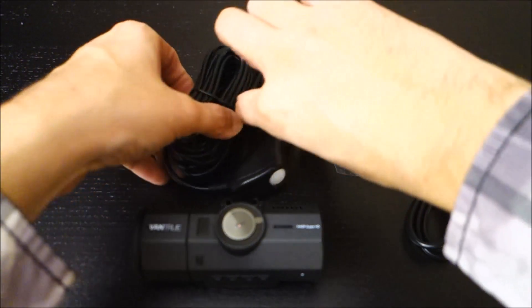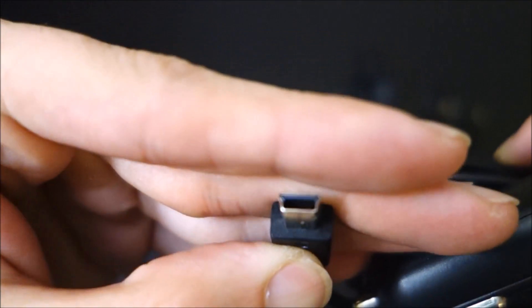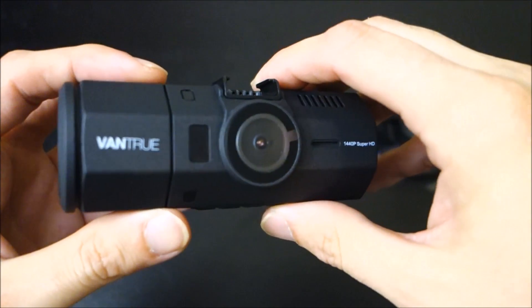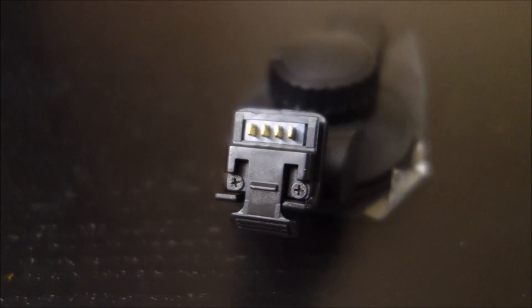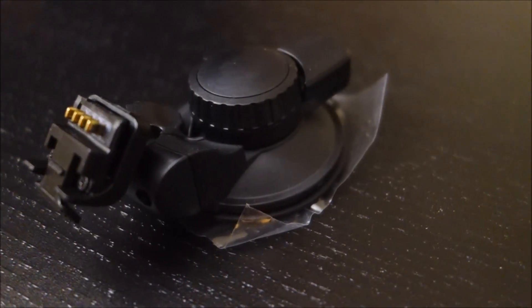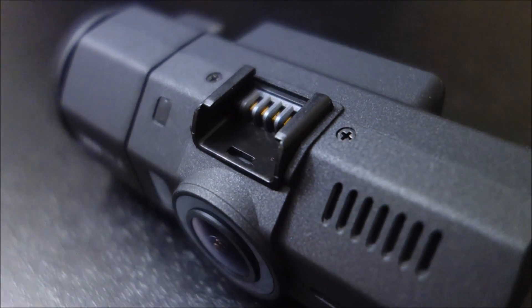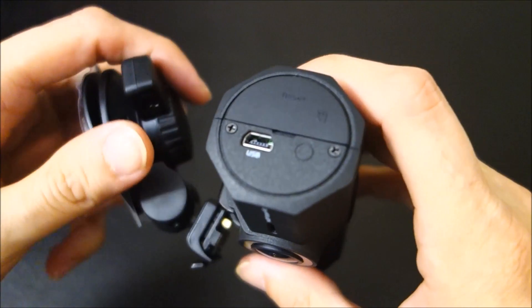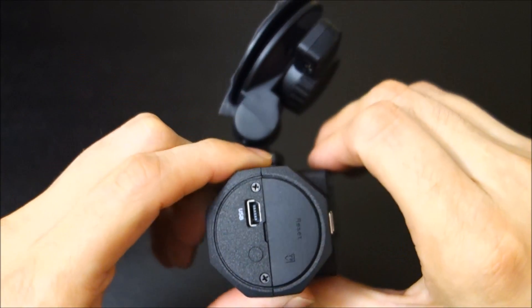Everything included in the box: a pretty generic power cord that plugs into your cigarette port with a USB port to charge your phone, and it uses a mini USB port. The overall quality and build feels pretty nice and it does come with an extra USB cord for data transfer. The mount is a single suction cup mount that lets you plug the cord directly into it — you can see the pins on the mount — and it does seem very well built. The suction cup is very strong and allows you to remove the camera without unplugging anything, which is very convenient.